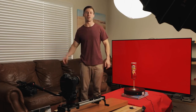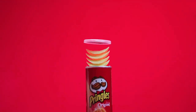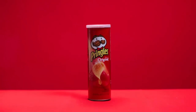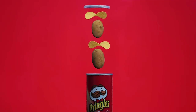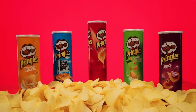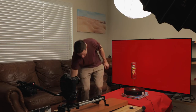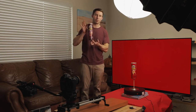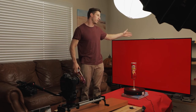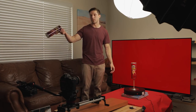I decided to use my TV to create a product video. The product video I'm working on today is for Pringles, and I decided to use my TV because I wanted to give an example — if you don't have backdrops, you can use your TV and just create backdrops in Photoshop.